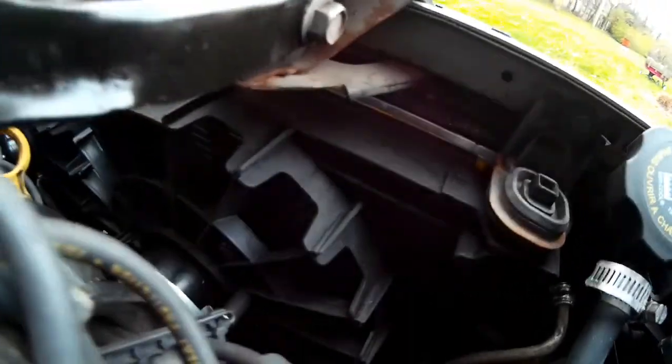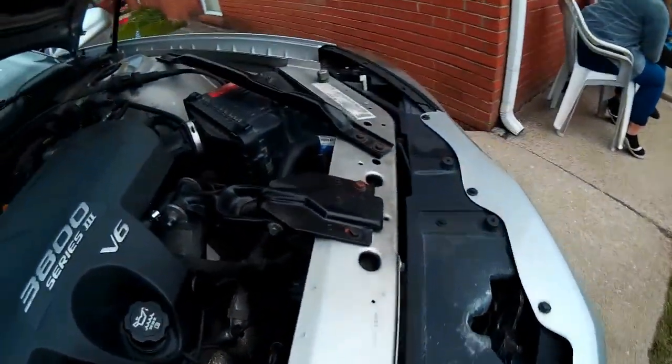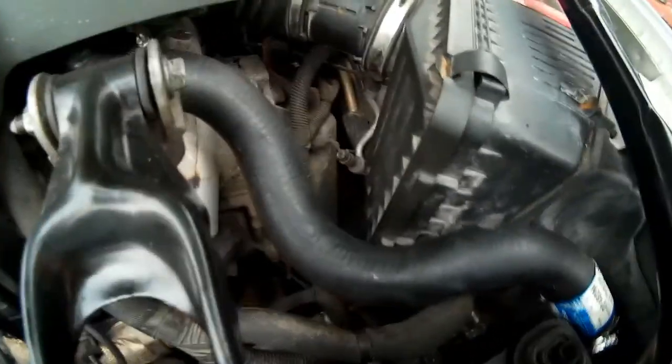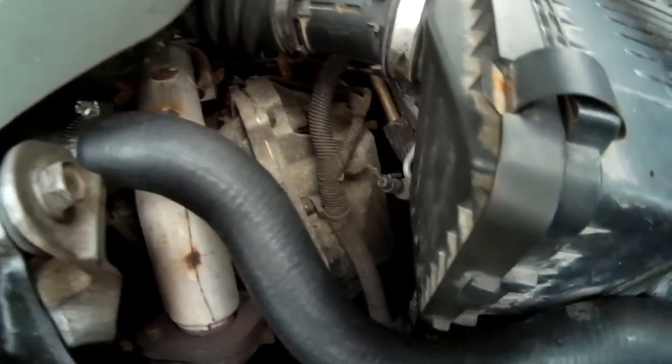The reservoir ran me $25, water pump $30, the Felpro seal ran me $10. The brand new radiator was about $100. The new hoses ran me about $10 to $15 apiece. Sorry, I just drove this car so they're hot.